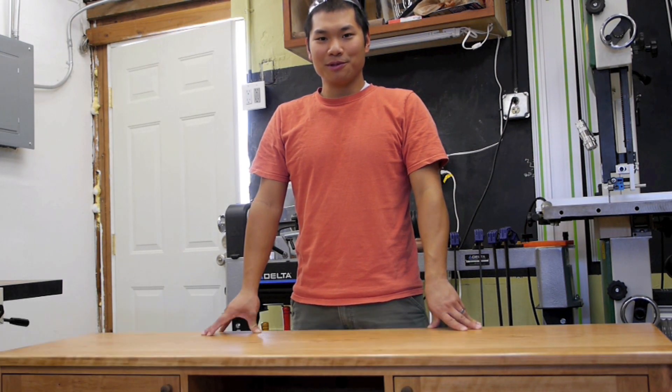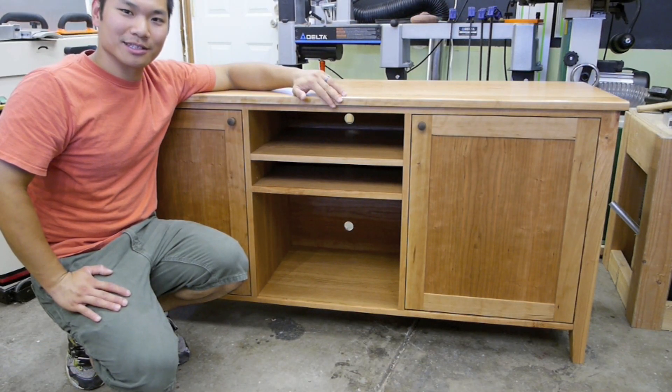Here's what we're going to be building. This is the shaker style media cabinet. It's constructed completely out of cherry plywood and cherry hardwood.